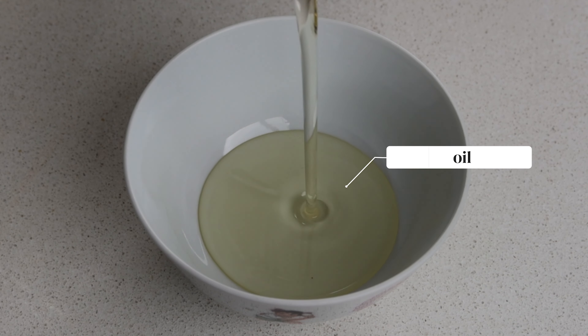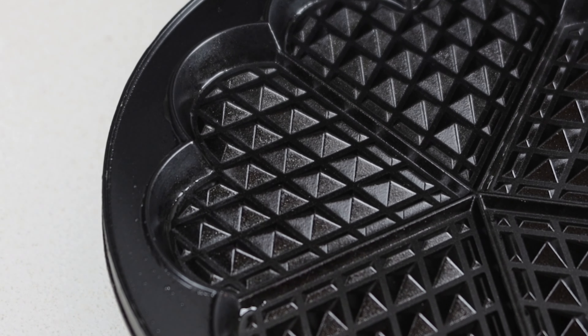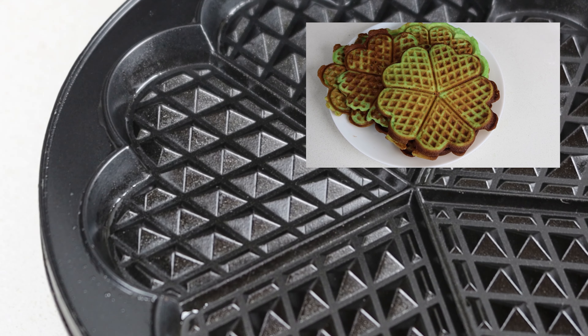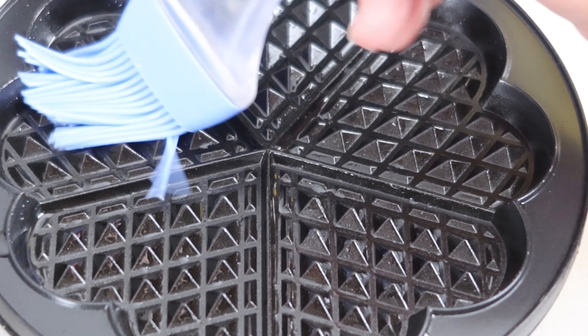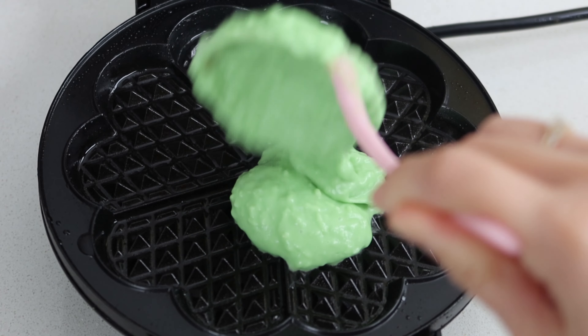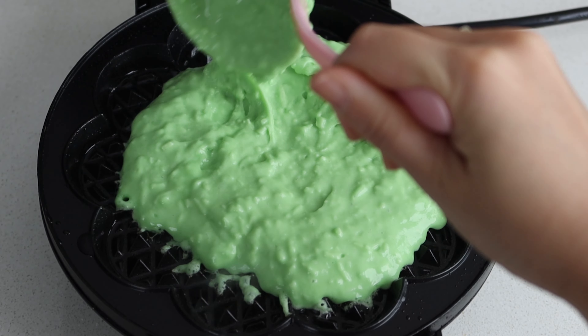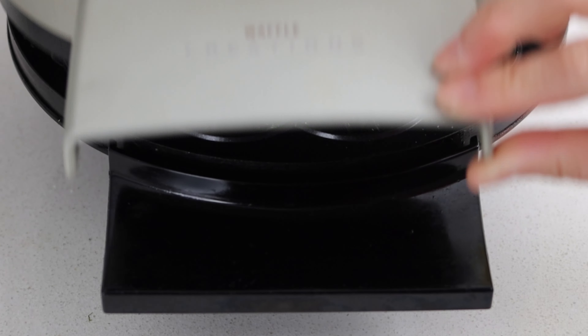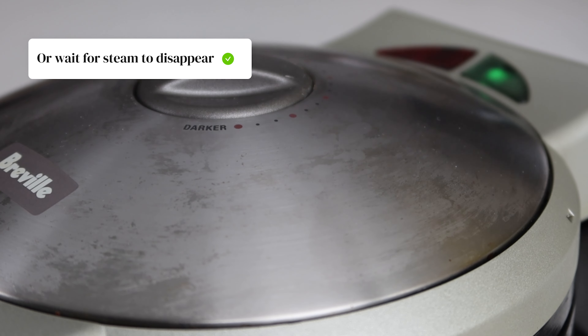Fill a small bowl with oil and turn the waffle maker on. We like the heart-shaped design because that's what you'd find being sold at Vietnamese bakeries. Use a pastry or basting brush to brush a light layer of oil onto the waffle maker's surface, then pour about a quarter of a cup of the waffle mixture into the center. Spread it out gently until roughly three quarters full, then close the lid.